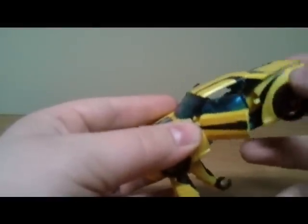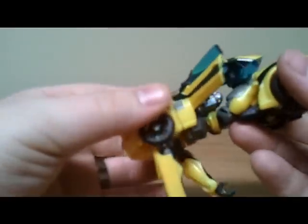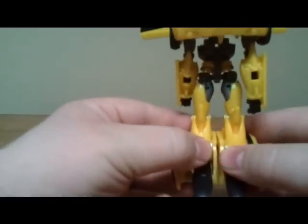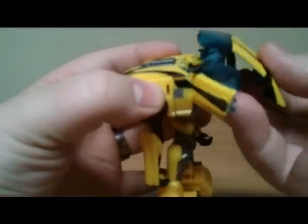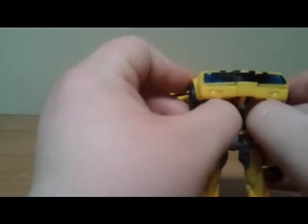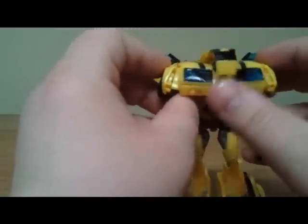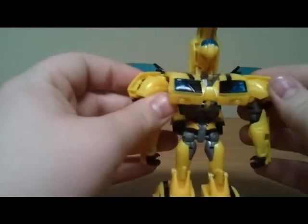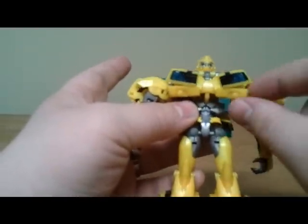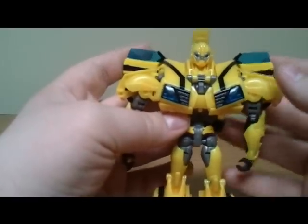Open up the doors — they kind of clip onto the rear fenders. Then you want to separate this and swing the whole body forward, grab the legs, and fold them down. Take the roof, pull it down, rotate that bit under, swing that part down. Grab the front wheels — there's a notch on there — push up on this a little bit, swing the arms up, and that automorphs the whole chest. These bits slide back and angle up, pulling the whole chest into place.